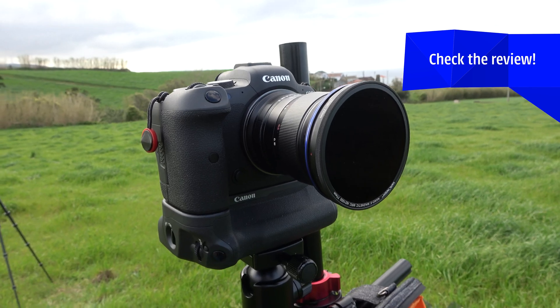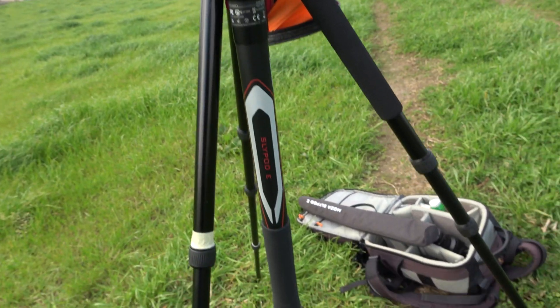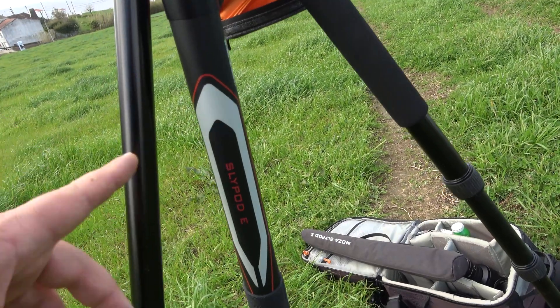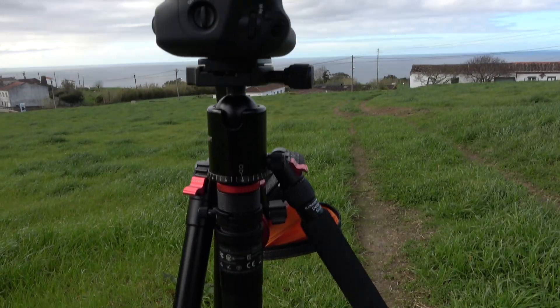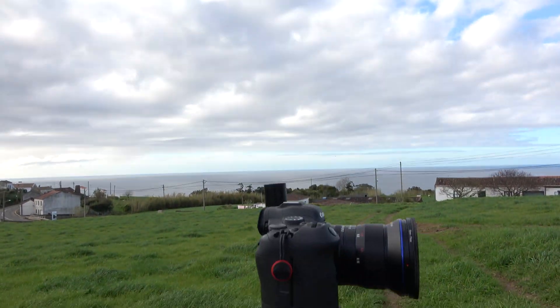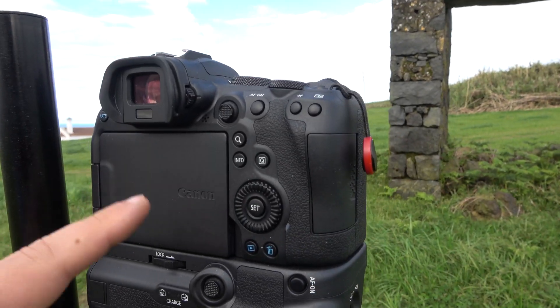With that filter attached, I decided to do some time-lapse. My complicated tripod setup includes a motor called the Slidepod E from Moza. As the camera slowly moves upward, I'll use the intervalometer built into the Canon to capture the time-lapse.